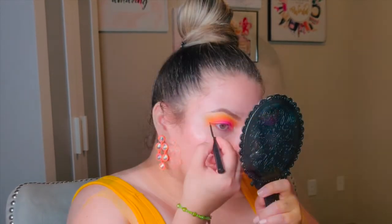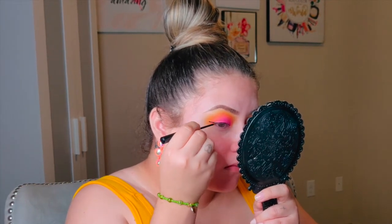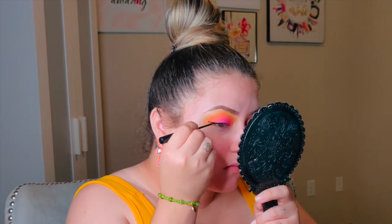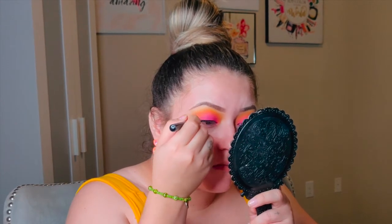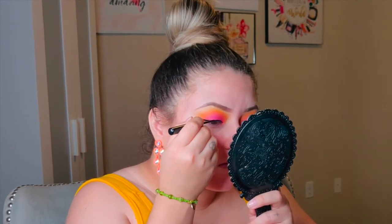For eyeliner I'm using my trusty NYX liquid liner, the matte one. You don't have to do a wing, but I love doing wings — I just feel like my eye looks more awake and lifted.